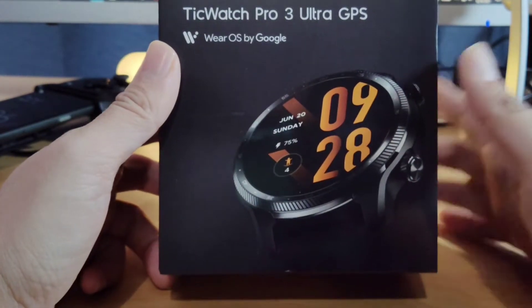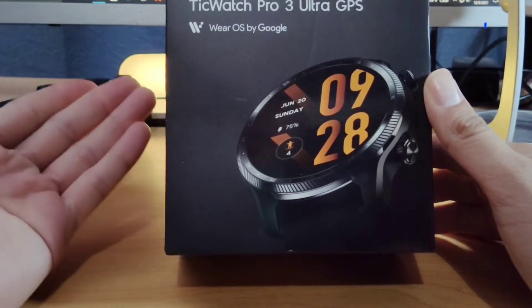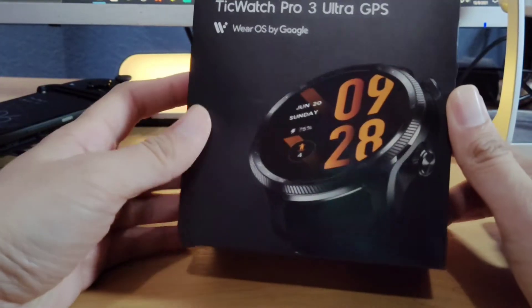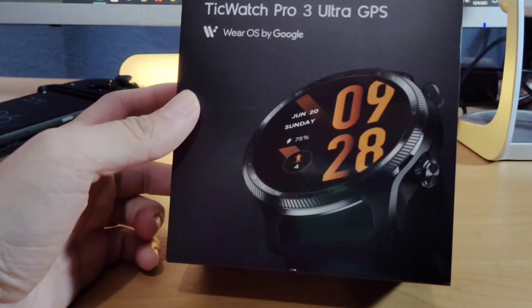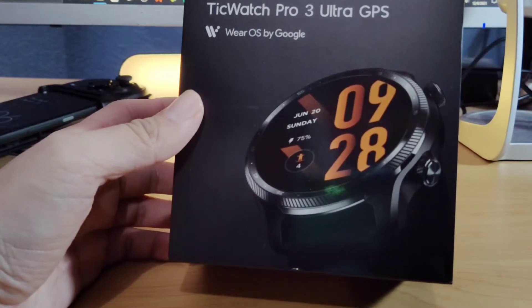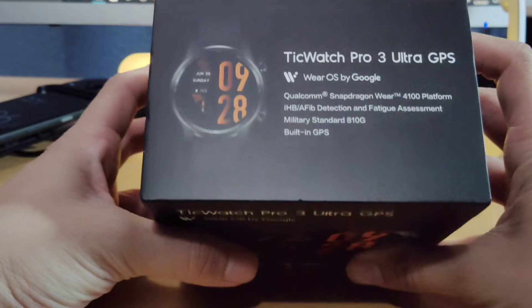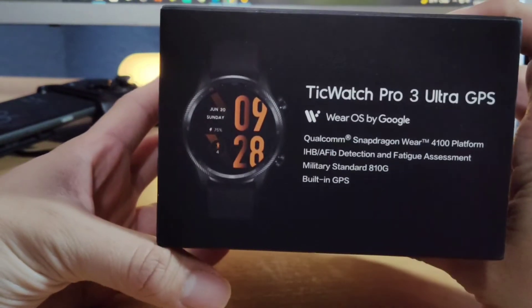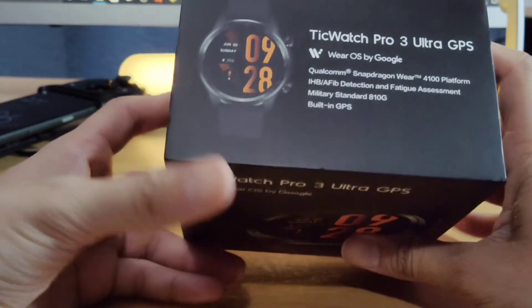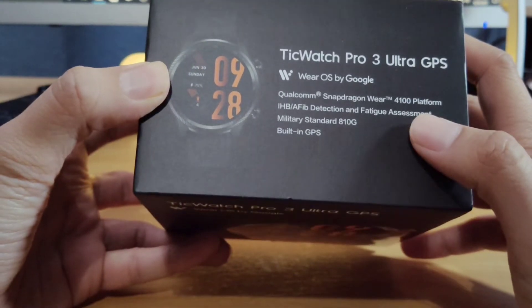Currently, this retails on Amazon for $299. If you guys are interested in an alternative to the Samsung watch, this watch is compatible with iPhone as well, although you're not going to get all the features that you would get on Android Wear. It comes with a Qualcomm Snapdragon Wear 4100 platform.